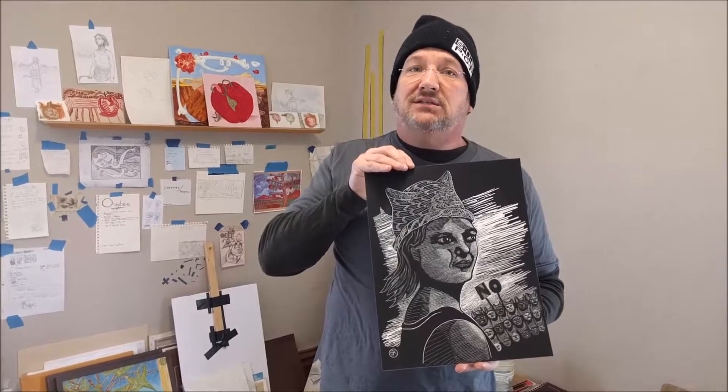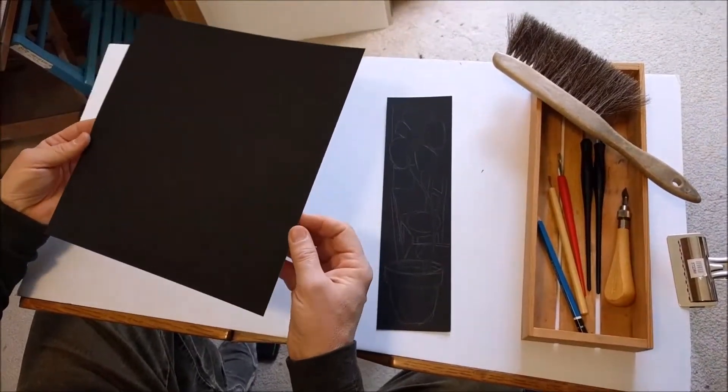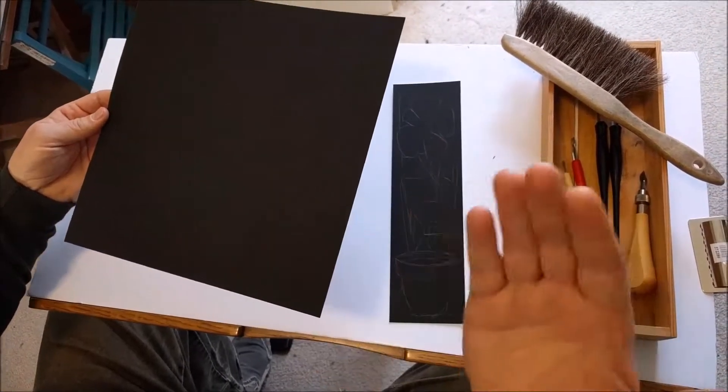A little history on this: scratchboard is an old form of engraving that was used in early newspapers in the 19th and early 20th century, because making woodcuts and engravings would have taken a really long time. So once this technique became available, this is how a lot of illustrations in newspapers and magazines happened.